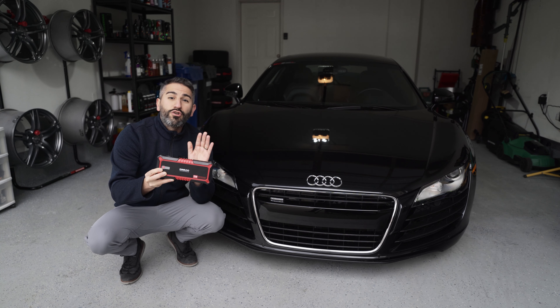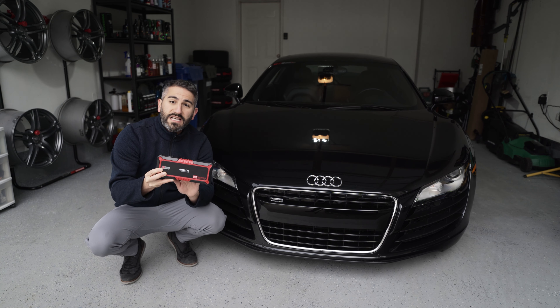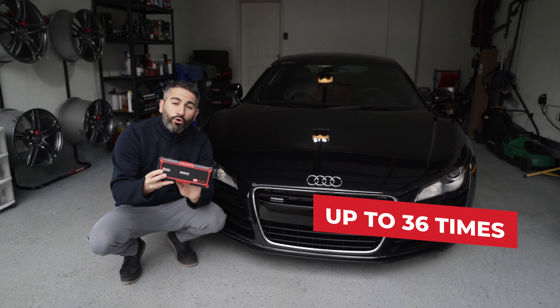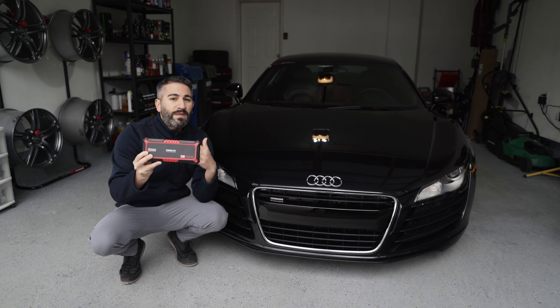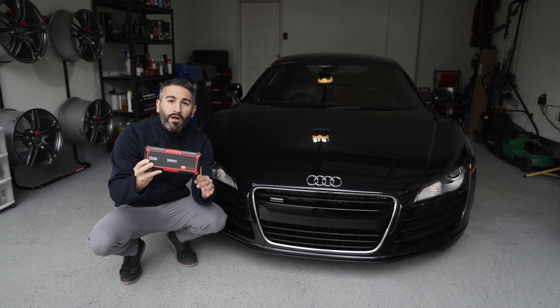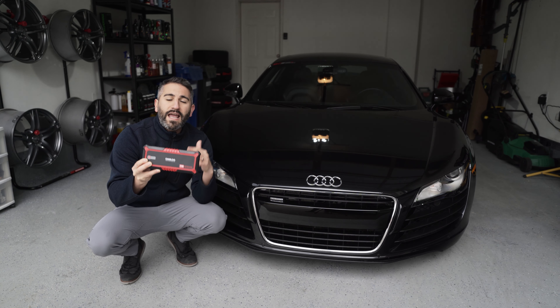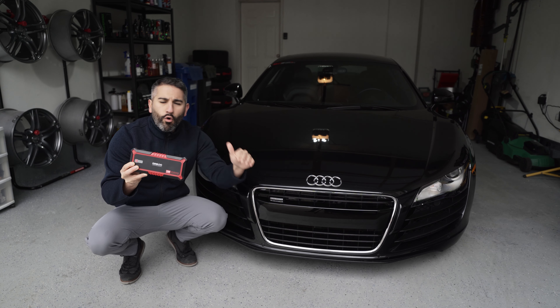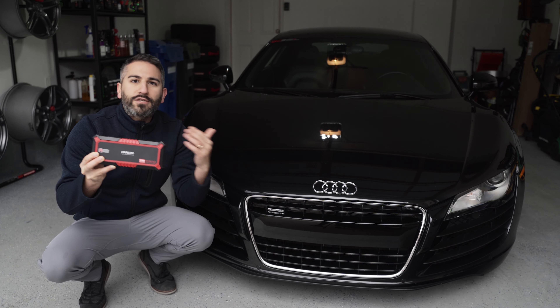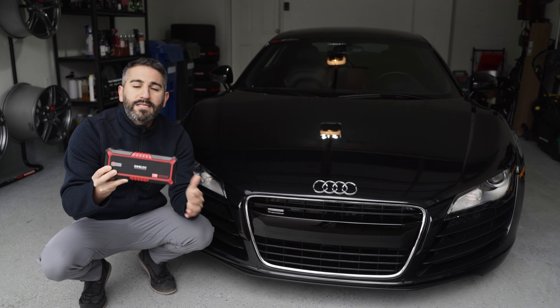It can jumpstart a nine-liter gas engine or seven-liter diesel engine up to 36 times. My Audi R8 has died a couple of times already — you plug it in, it works really effectively, and it's trusted and reliable. The main thing, of course, is: is it a super reliable jump starter? That's what you're buying this for, and it absolutely is.